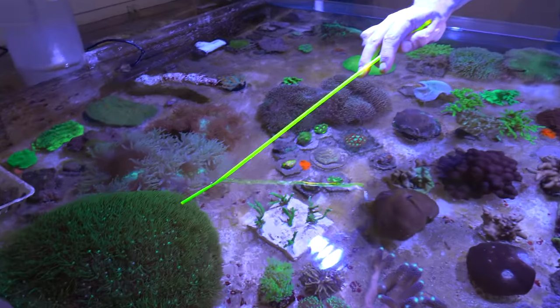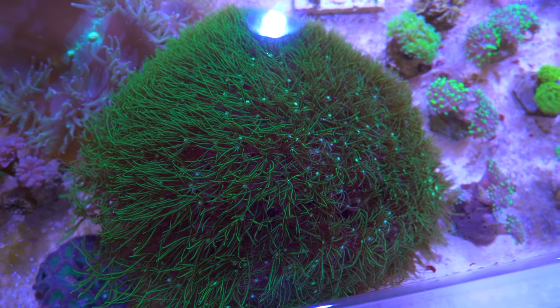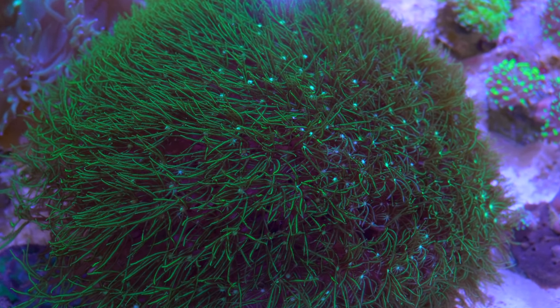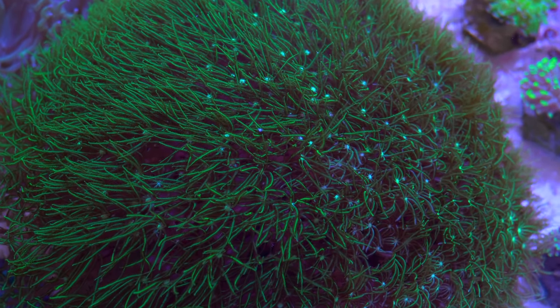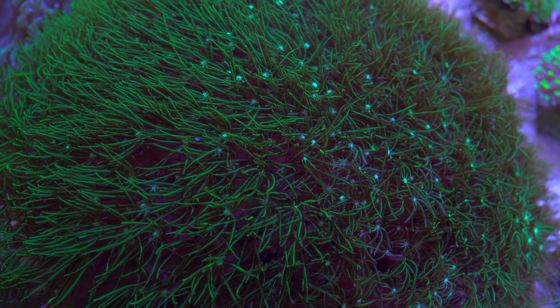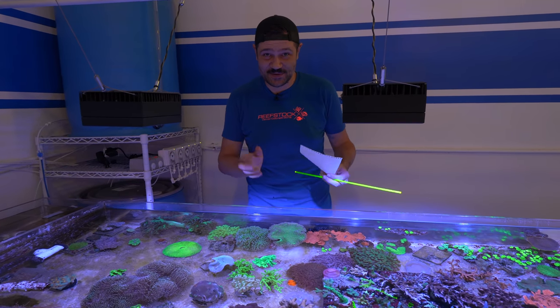The last thing in here is going to be that pipe organ. This is the only thing we're going to frag today, because when you frag it you're just breaking the basal skeleton — so it's not so much tissue. This thing is just like a half basketball. I'm literally going to take a cake knife and just slice right through it — I hope it works out like that.